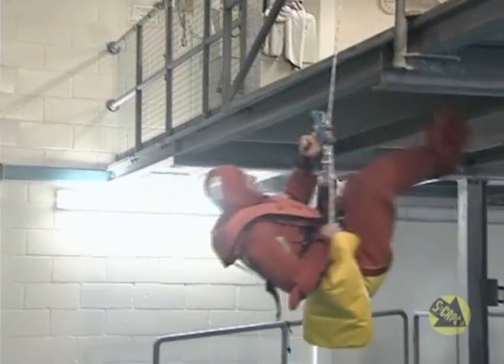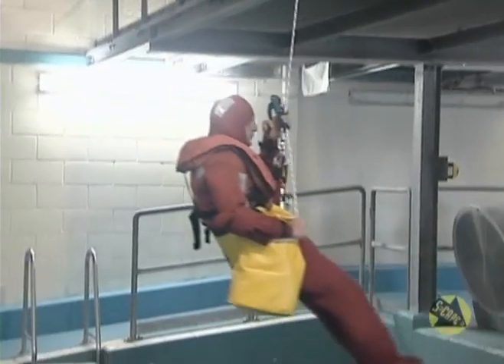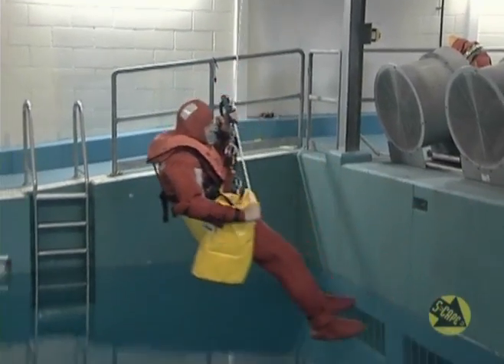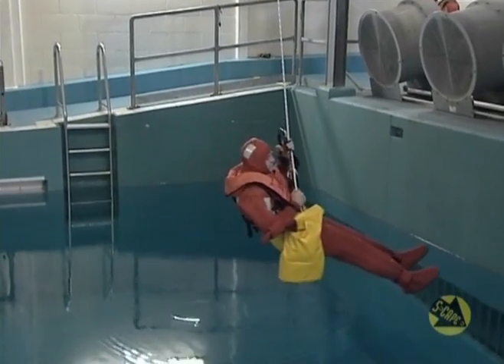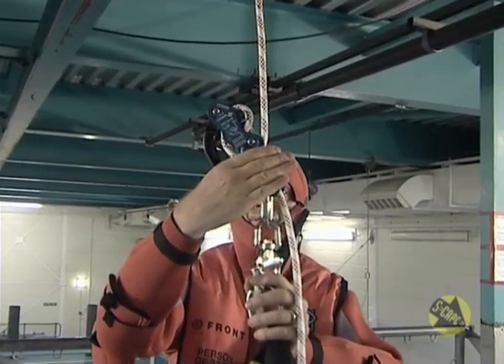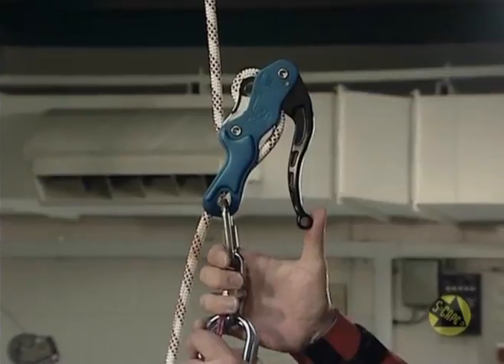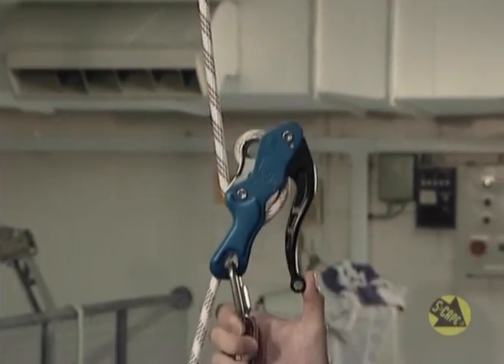If you squeeze the black control handle when not holding the rope, it will activate the system and you will make a rapid, uncontrolled descent. Squeezing the black control handle hard will also cause the descender to slow and stop. Should this occur, release the control handle completely, ensuring that you still hold the free unweighted descent rope, and then resume the descent.